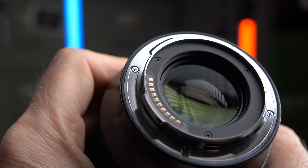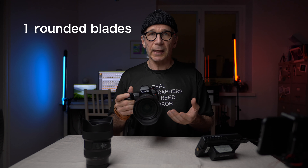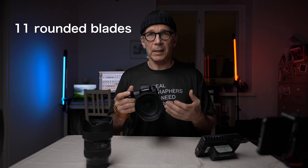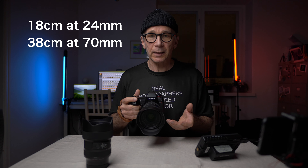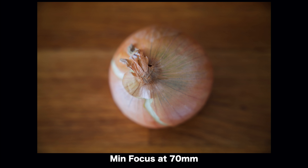Sigma also uses their own special lens coatings. The aperture mechanism has 11 rounded blades to help create nice bokeh. The minimum focusing distance is 18 centimeters at 24mm and 38 centimeters at 70mm. It's not a macro lens, but it focuses close enough for occasional close-up shots.